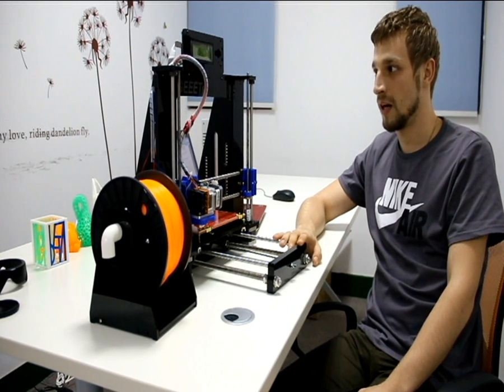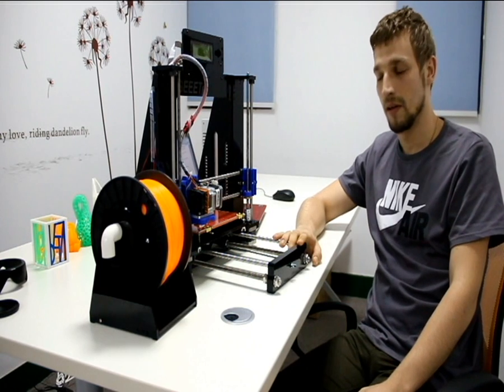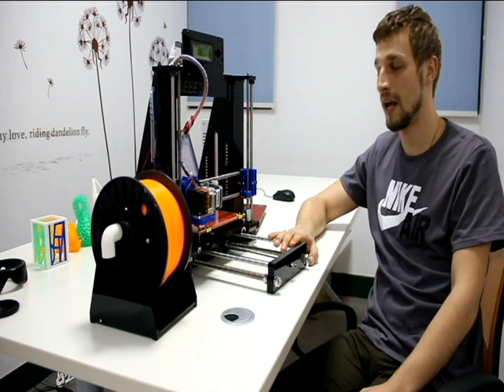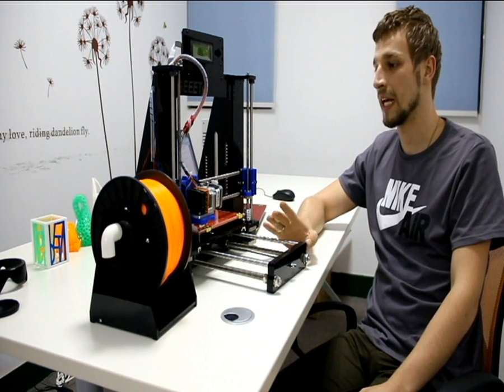Today we're going to talk about GTAC i3A. The previous model was called i3, this one i3A. You can already buy it.